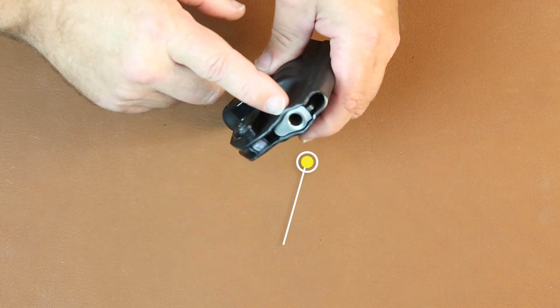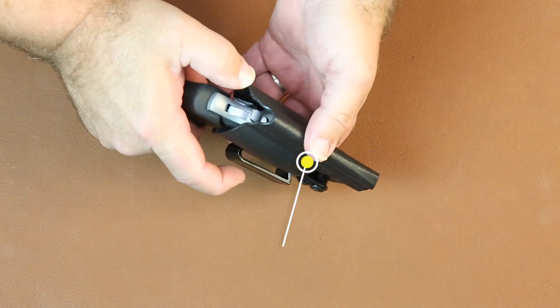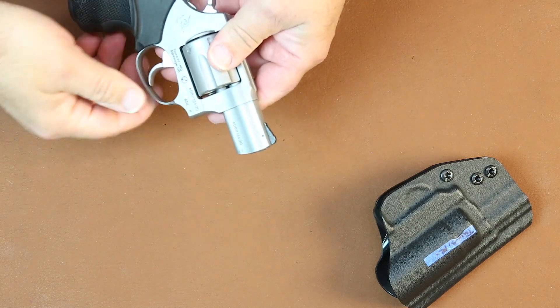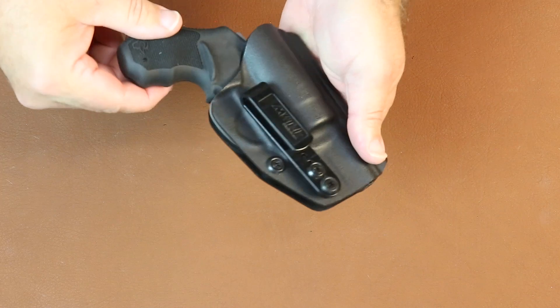It is an open-ended version of the holster, so if you do have the three-inch version of the Taurus 856, it will fit in there. It's a nice little gun — a little dirty right now from all of our test fitting — and a nice little six-shot revolver.